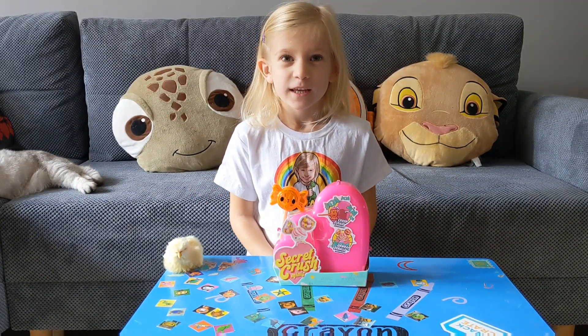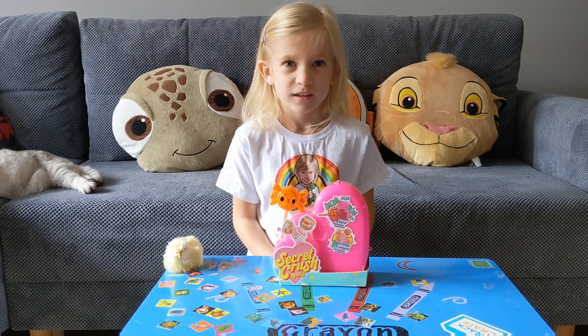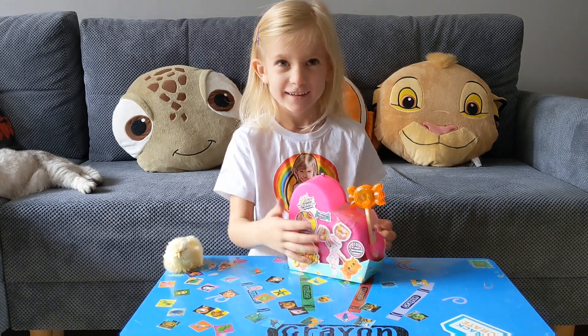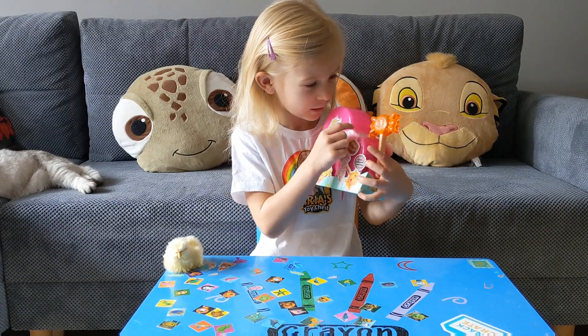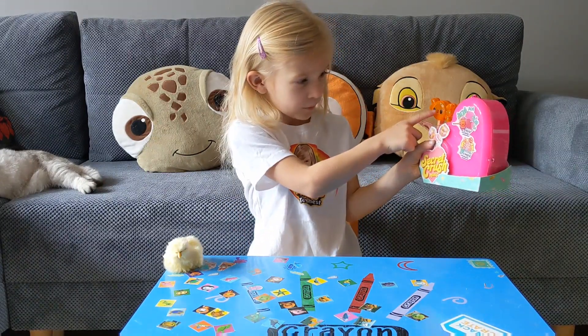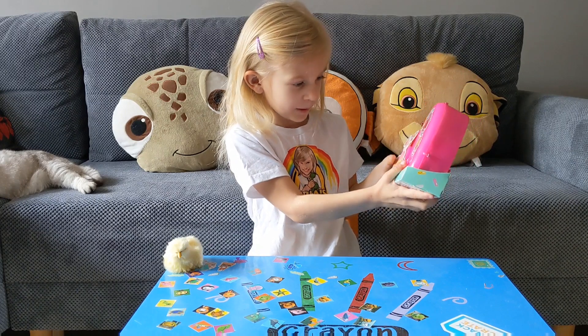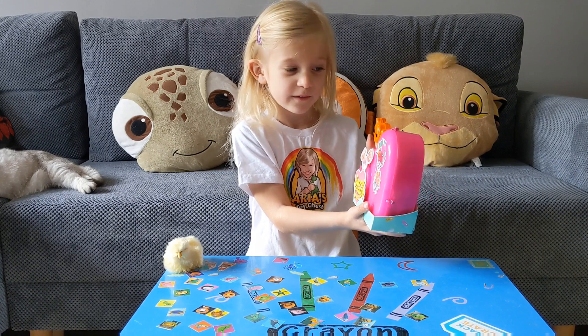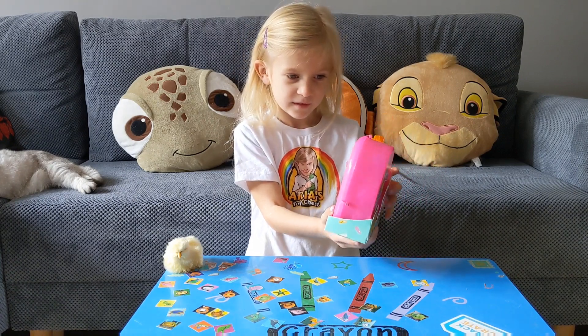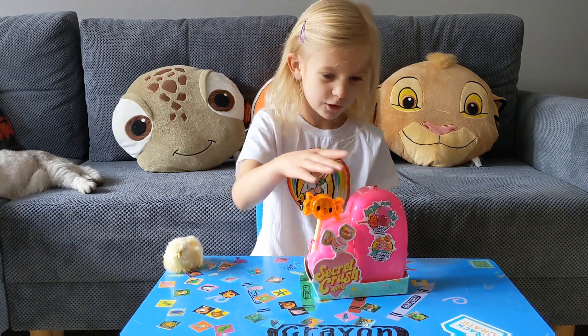Today we're doing Secret Crush. Going to be opening Secret Crush. And we've got this one we really wanted because look — that's the one you want? Yeah, because the pink one looks like this, so it might be the pink one. Shall we get it open and see what we've got inside? Yeah, because I really want it.